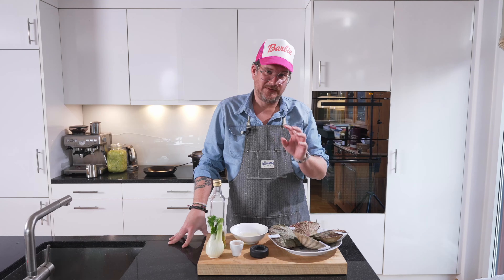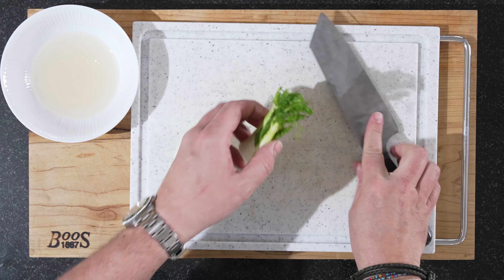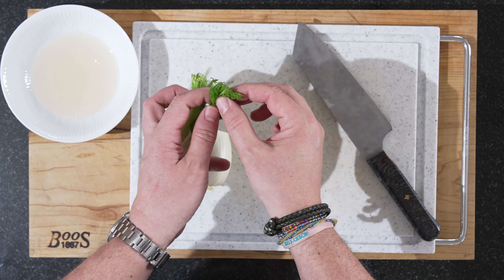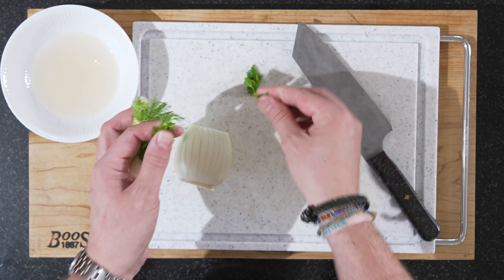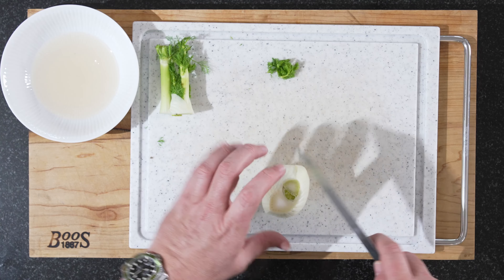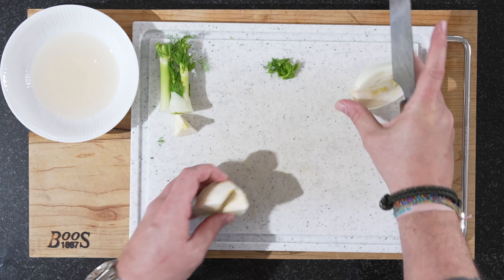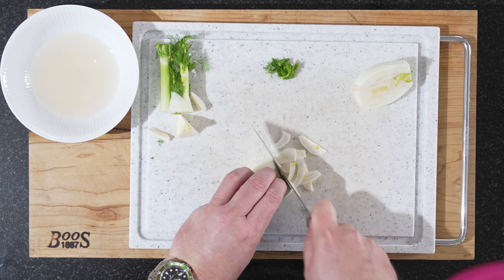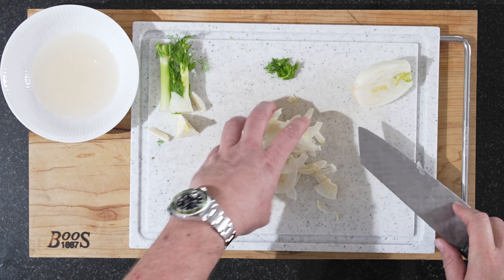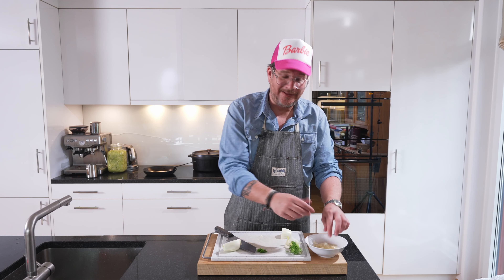The first thing we'll do — because the longer the better — is slice the fennel really thinly and put it in the pickling liquid. We'll cut off the green tops and chop them up to use for decoration later — they have a very nice fennel-y taste. Then we'll slice the bulb down the middle, take out the stem, cut off the bottom, and slice very thinly. We'll put this straight into the pickling liquid and let it sit in there for as long as possible.